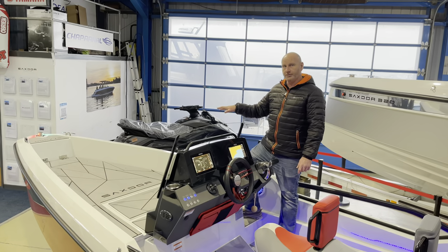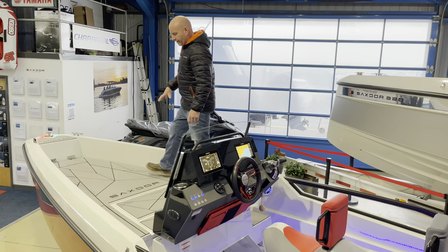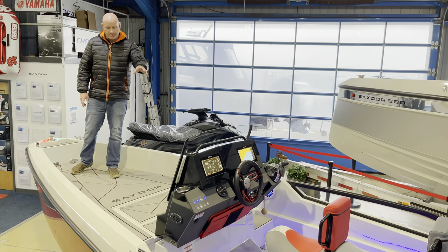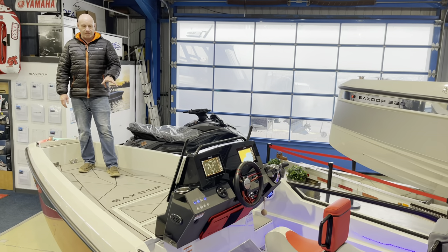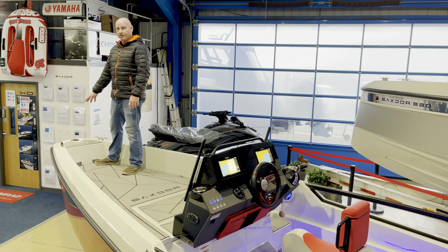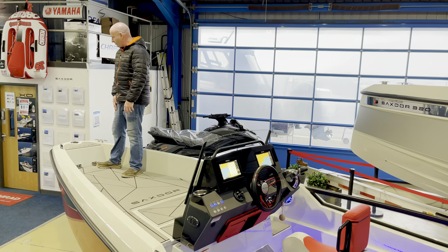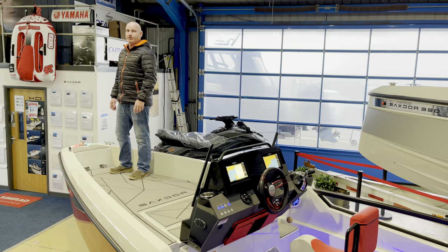Up on the foredeck this boat has the optional forward soft touch flooring, which matches the rest of the boat and looks fantastic. The front foredeck also matches the standard flooring on the bow step. Either side of the bow step you've got big chunky stainless steel cleats and pop-up navigation lights.